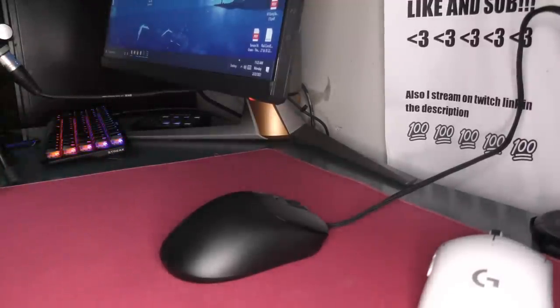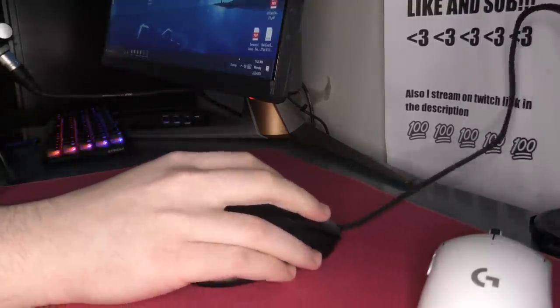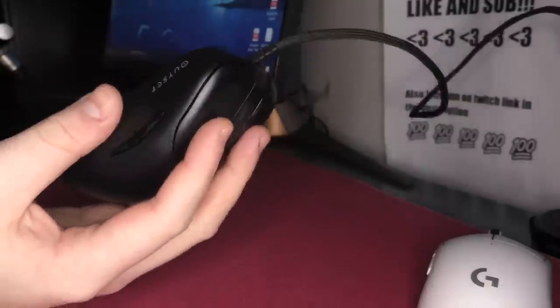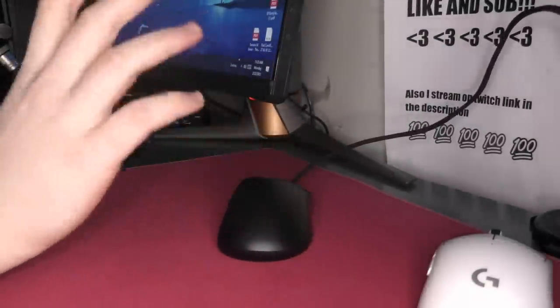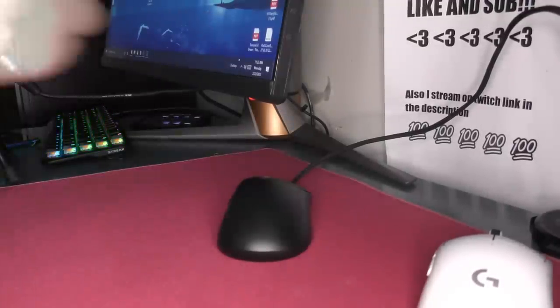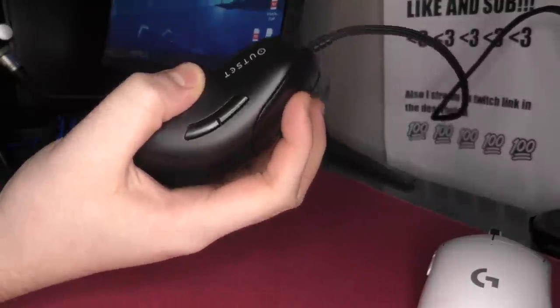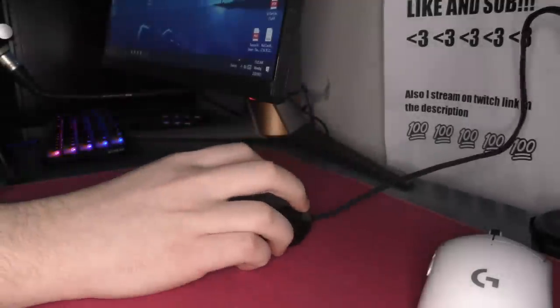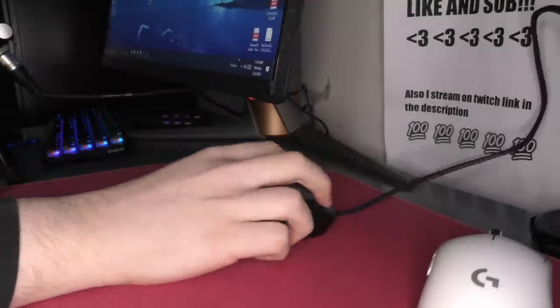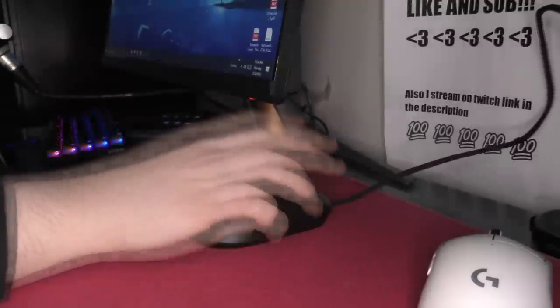If your hands are under like 18.5 by 10, the only viable grip for you is going to be palm grip. For me, I could actually fingertip it sort of well. But this is an 80 gram mouse, and any 80 gram ergo mouse is going to feel inherently clunky for fingertip compared to like a 60 gram ultra lightweight option. I found that I was actually able to claw grip it, but it's a really hard grip where I have to make sure my palm isn't in the mouse at all times.